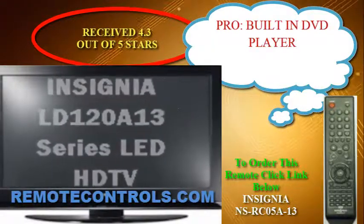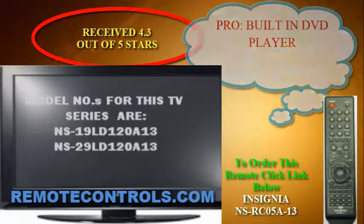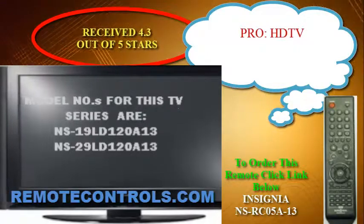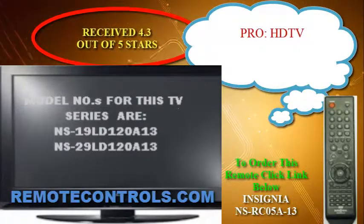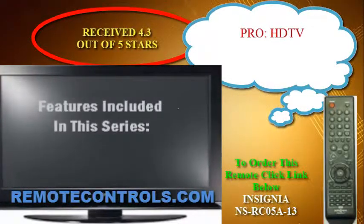This TV may not have super high qualities, but it's an economical model with some considerable features to look at. One of the features is the built-in DVD player that avoids the bulk and tangled mess of components and other cords.